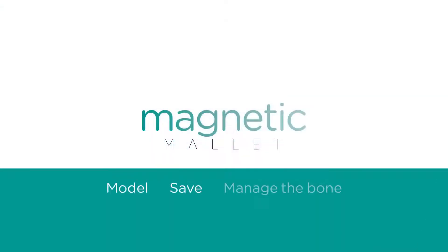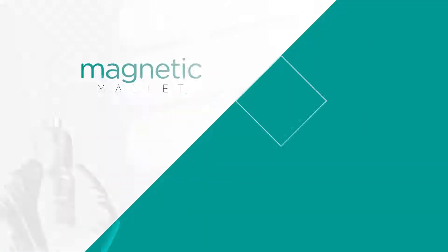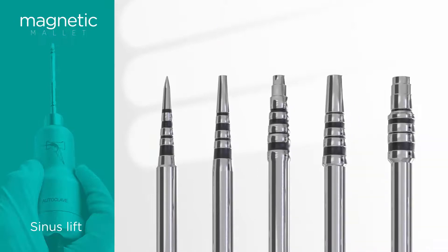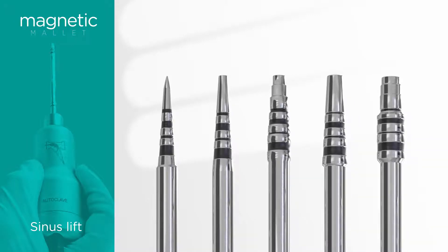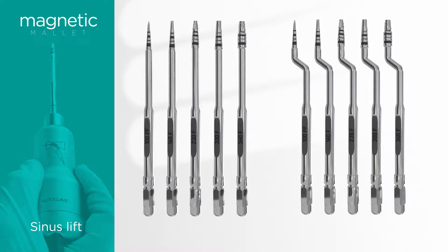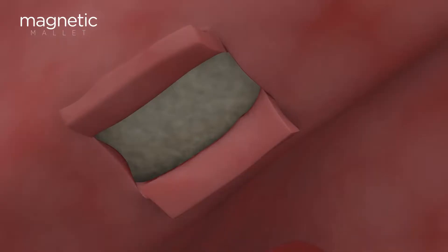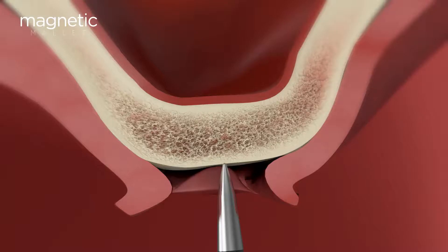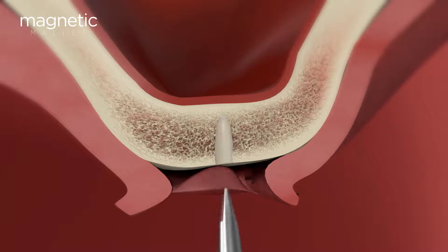The magnetic mallet is a device that simplifies the sinus lift procedure. The osteotomes kit has all the necessary instruments to complete the procedure without using drills or other tools that can cause bone loss. Using only one hand, you'll be able to direct the osteotome to the desired axis, benefiting from complete visibility and applying the four forces according to the bone density.